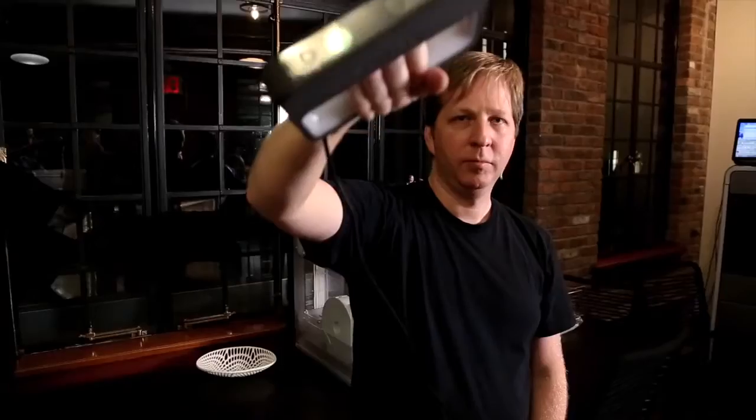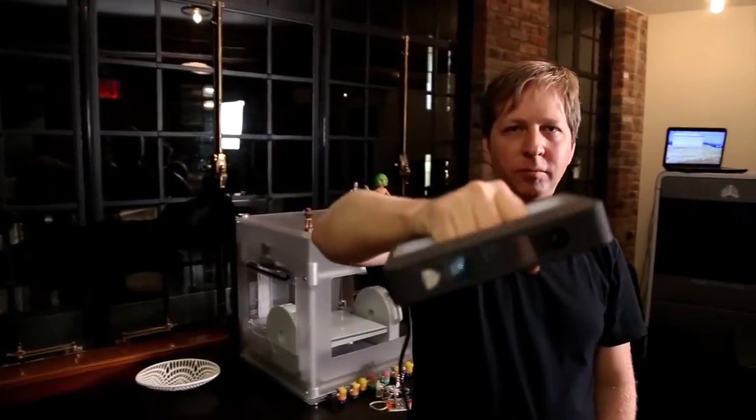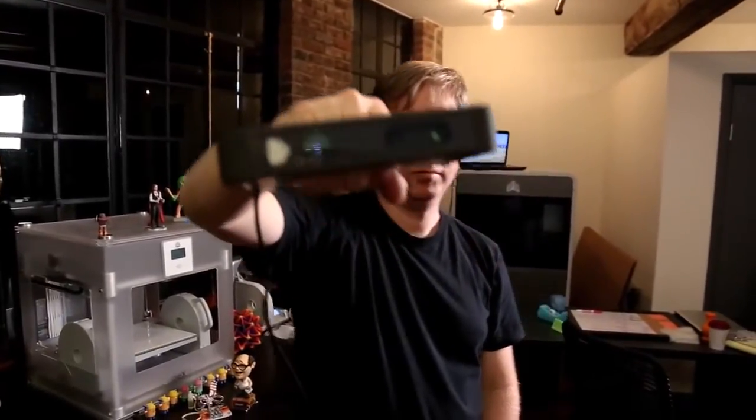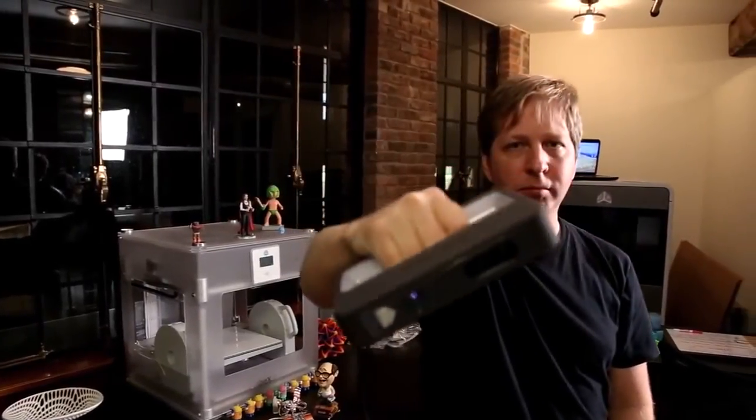It looks a little bit like a staple gun with a kind of Kinect-like camera on the front. It's IR — infrared — with a camera. There's actually a laser pointer right here. It captures image data as well as infrared data, so when I scan you I'm picking up color data. Your scans aren't limited to just home 3D printers like the Cube or Cube X — you can use our cloud printing and print in full color.